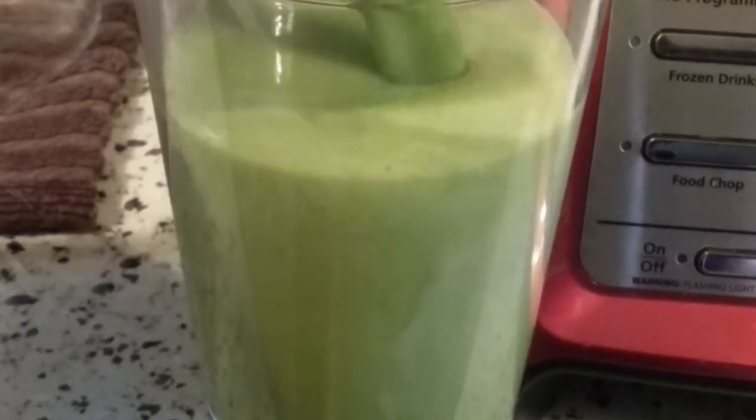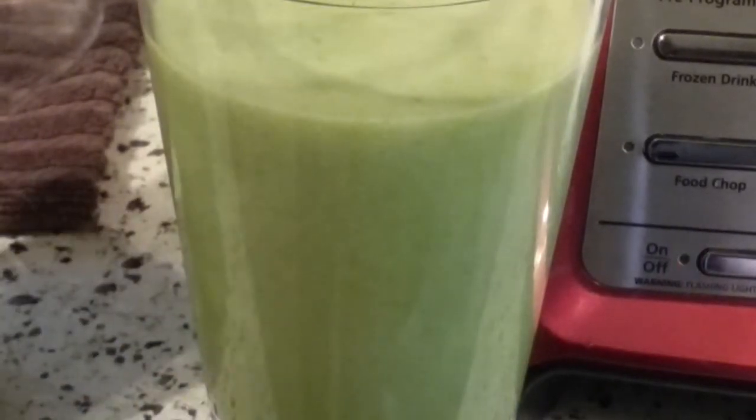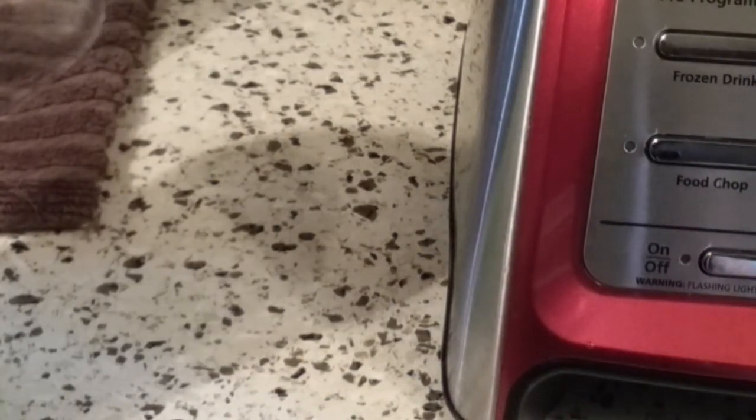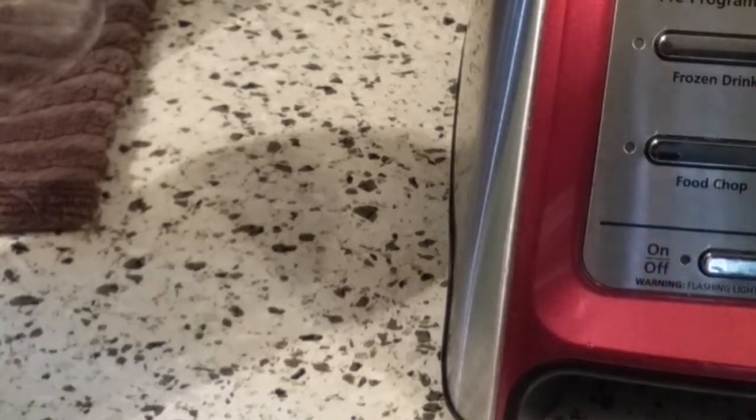Wow, look at that — that is silky smooth. Now, granted, there weren't as many ingredients in here, but that is incredibly smooth. Let's take a taste. Wow, that is really, really smooth.